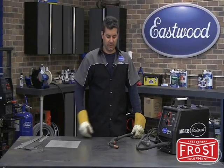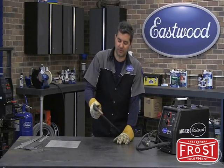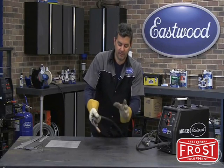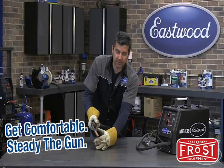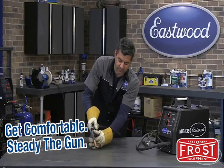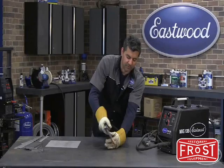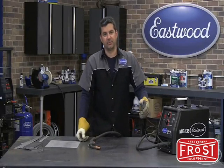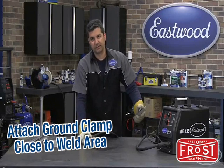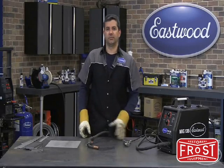Before we get into repairing that door, I'll teach you how to MIG weld real quick. First thing: comfortable position. Second is holding your torch. I'm right-handed — if you're left-handed, it'd be the opposite. What you want to do is get your left hand almost like you're holding a pool cue. This will steady your gun and keep the correct work distance from your piece. That steady hand will keep you at a nice steady movement. Also, your ground clamp — get it as close as possible to the weld area. If you're doing a floor, you don't want it in the trunk area while you're welding up under the footwell.